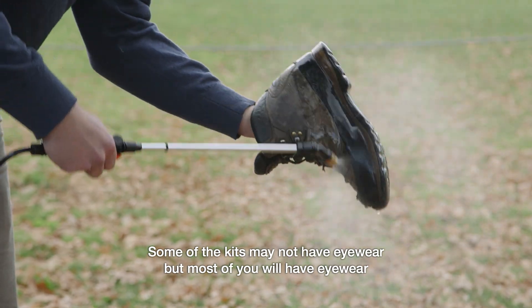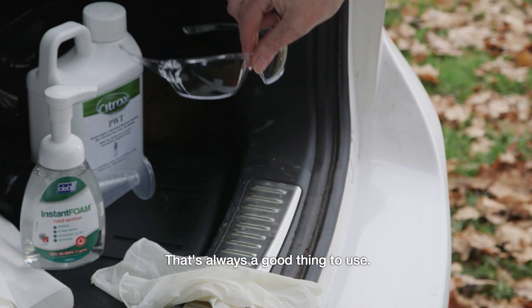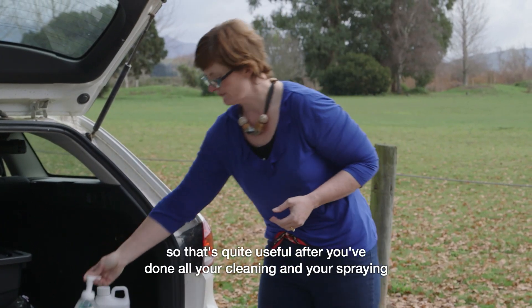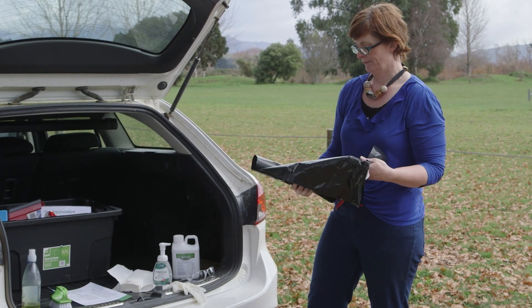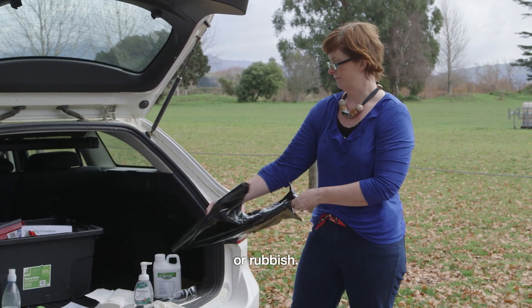Some of the kits may not have eyewear, but most of you will have eyewear in your health and safety kits for out in the field — that's always a good thing to use. Hand sanitiser is quite useful after you've done all your cleaning and your spraying. And then you've got rubbish bags, which are really useful either for putting your gear in when it's wet, or for rubbish.